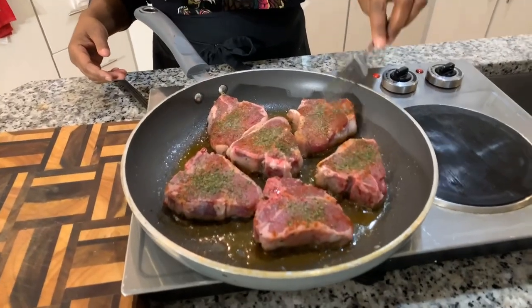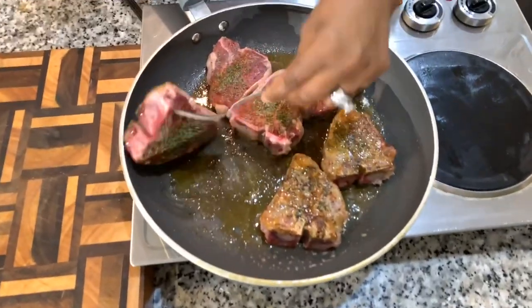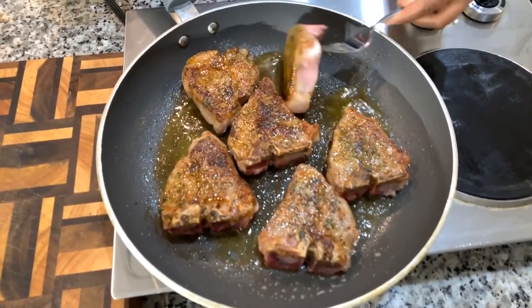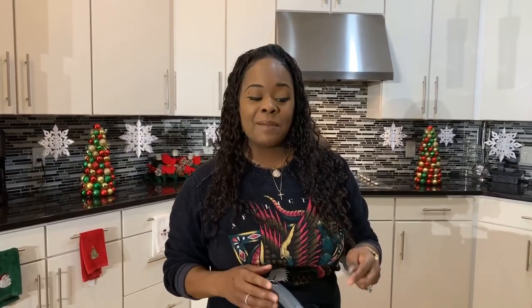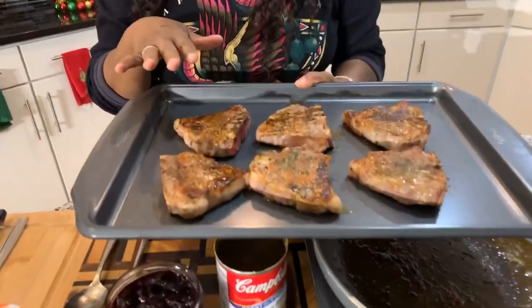I'm starting to see that beautiful golden brown ring. Let's turn all of them over. I'm going to throw these into a 400 degree oven for around 7 to 10 minutes to make sure the lamb is done on the inside. If you want it medium, go ahead and finish it on the stovetop. But if you want it well done and still nice and juicy, throw it in the oven at 400 degrees for just a few minutes. If you have an internal thermometer, once it reaches 165°F it's done.